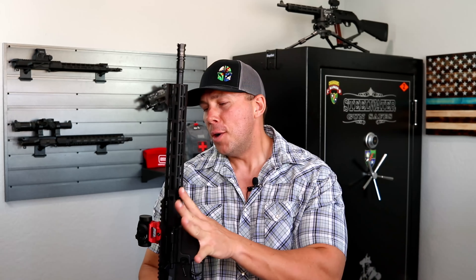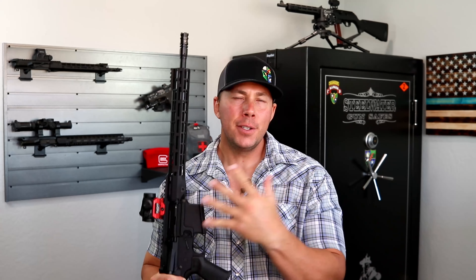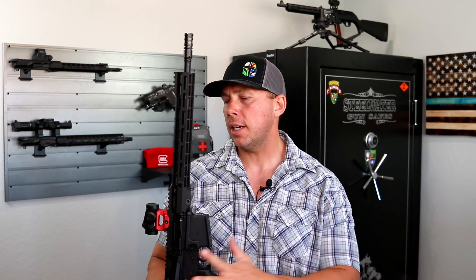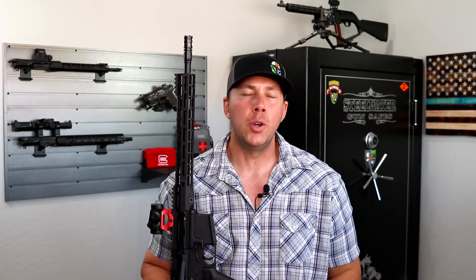You have to balance wanting to buy American with having to sacrifice sometimes based on price. And of course, not all of you are into those flashy colors — black is an option. But like I said, this red one is for my truck build. If you guys like what's going on here, go hit that subscribe button. Get out there and have some fun — this is not a practice life, go out and enjoy it. I'll see you guys on the next one.